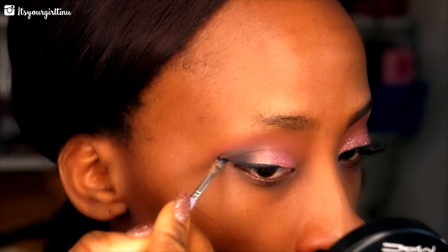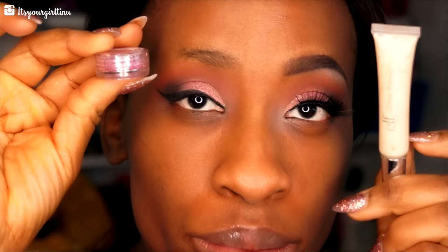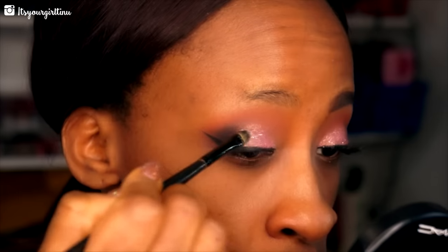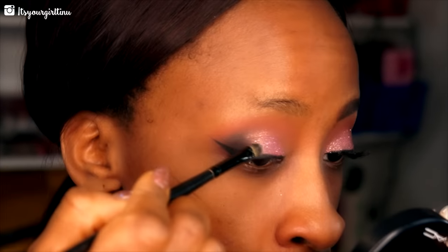We're using the Bdellium Tools angled brush to give ourselves a nice extended winged liner. Then I'm going into this cosmetic gray glitter I got on eBay — it's a really nice pink glitter, very fantastic for Valentine's Day — and I'm using the ELF glitter glue for this application.